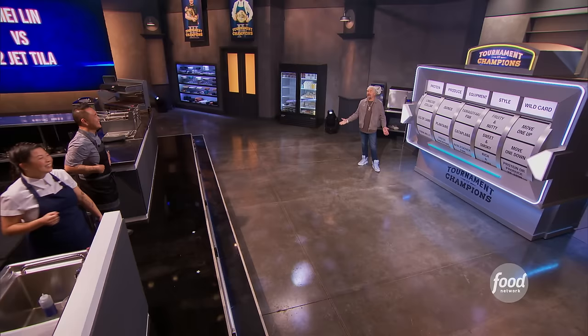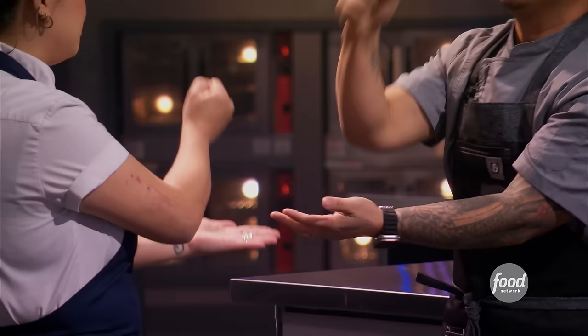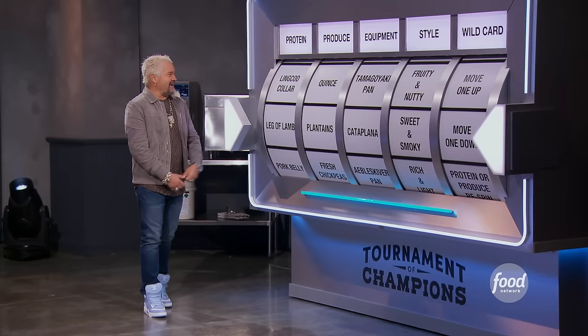I don't want leg of lamb. I want leg of lamb. Rock, paper, scissors. I say you go to rock, paper, scissors. One, two, three. All right. Leg of lamb stays. Tomagoyaki pan comes down.